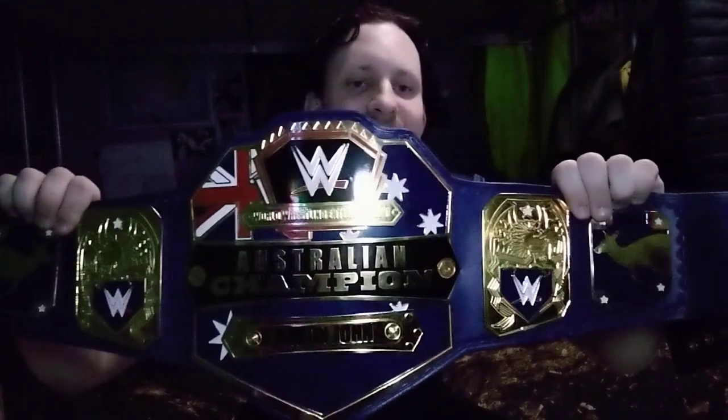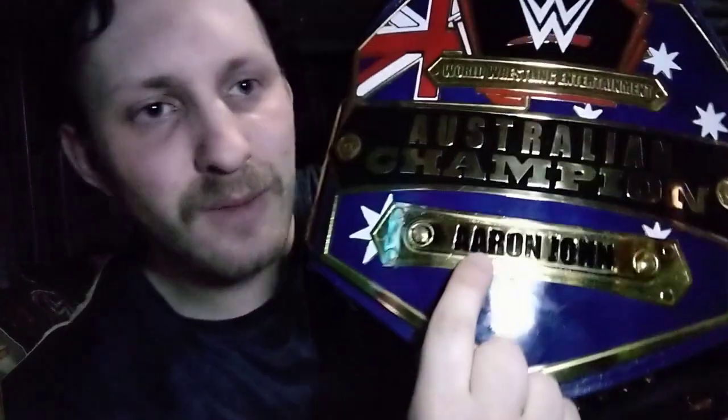Without further ado — three, two, one. I give to you the Australian Championship! This feels heavier the more I hold it — this looks gorgeous. Right off the bat, the most noticeable thing is this name plate. It's very thick, and of course it's got my name here: Aaron John. I'll go through the look and explain the differences.